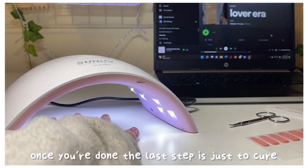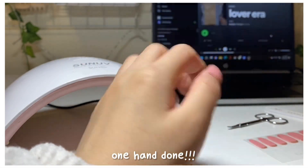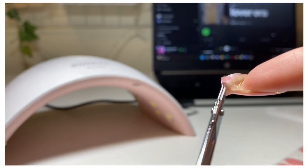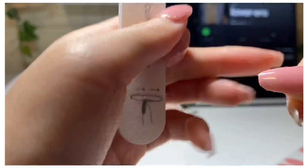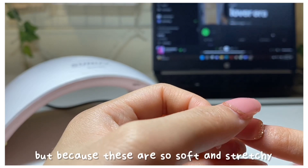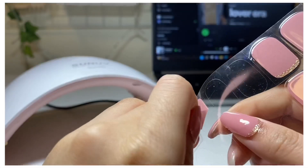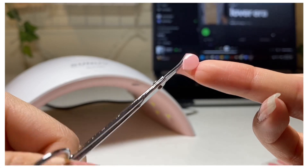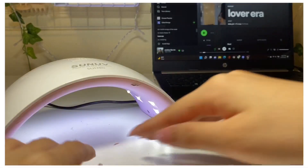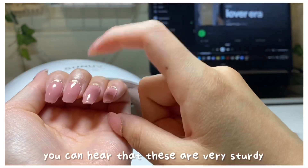Once you're done, the last step is just to cure your nails under the UV lamp for 60 seconds. As you can see here, I kind of messed it up a little, but because these are so soft and stretchy, I can just lift it back up — boom, easy fix. You can hear that these are very sturdy once they're cured.